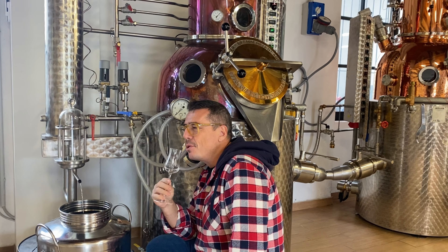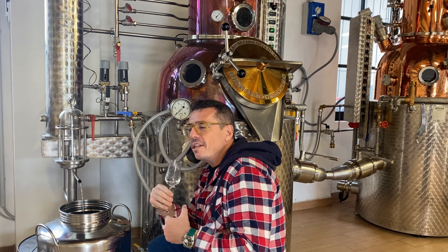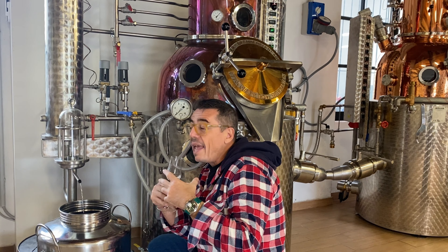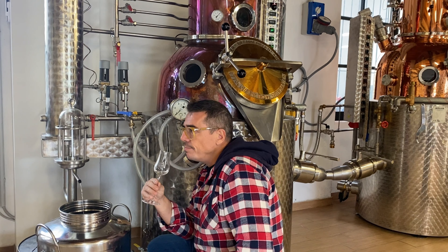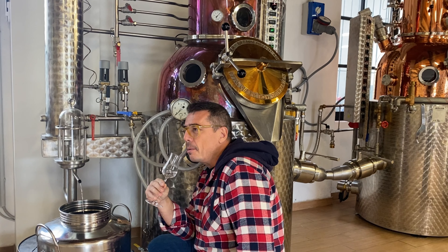Molto interessante, sapido, con questa unione di gusto fra erbe aromatiche e alga. Un esperimento ben riuscito e molto buono.